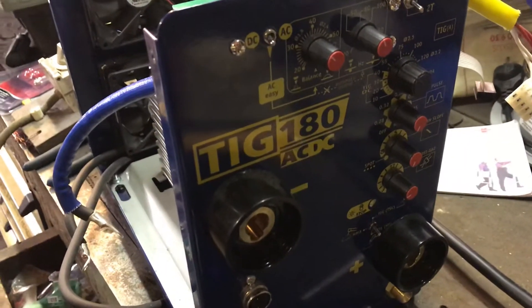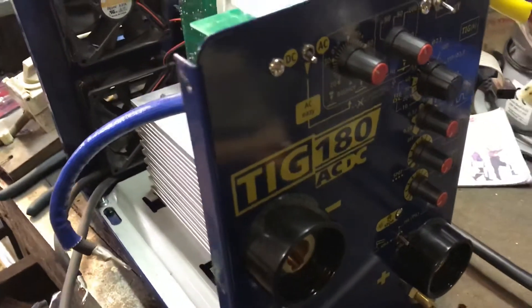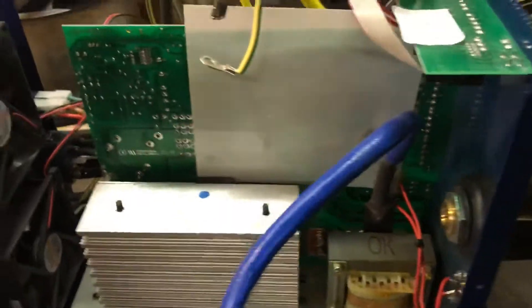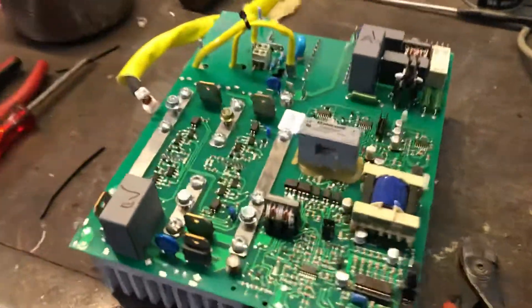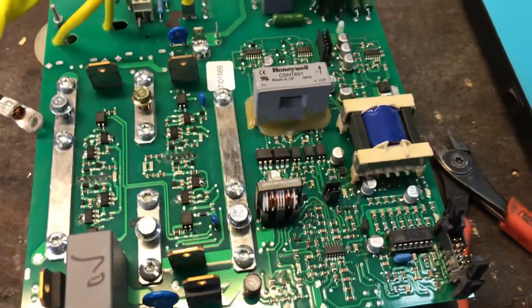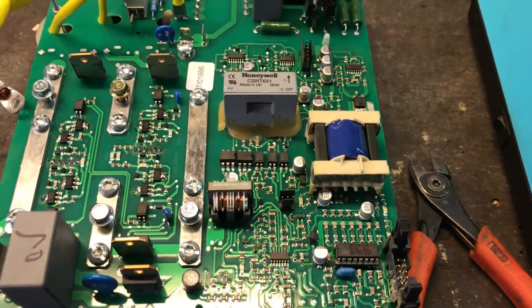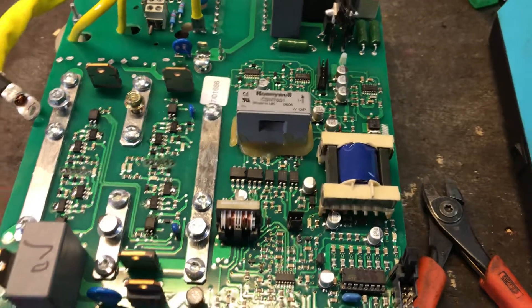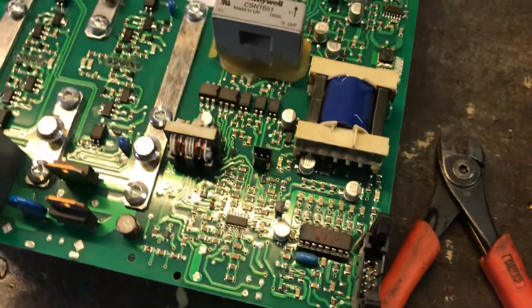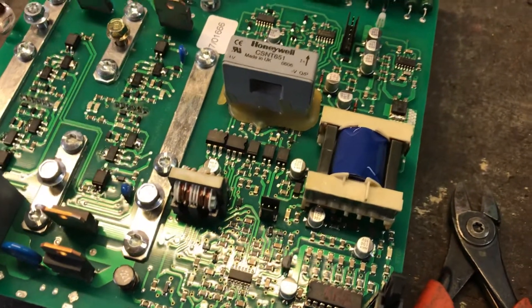I've been having trouble with the ACDC side of the TIG — on lower amperage it cuts the arc and the arc is very unstable, so I took it apart. I found a servicing bulletin on the internet and there are some changes to hardware starting from February 2007, and my machine is I believe late 2006. There's some issue with the AC side optocouplers — they tend to saturate voltage.